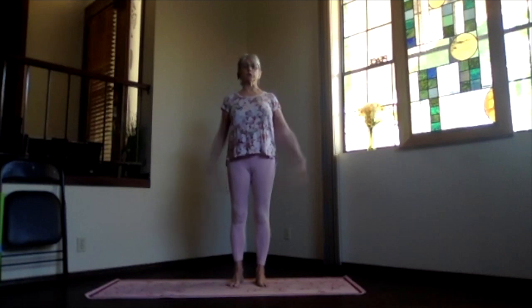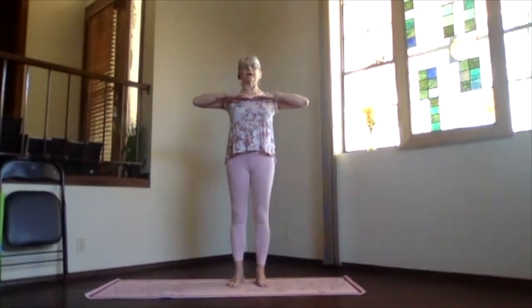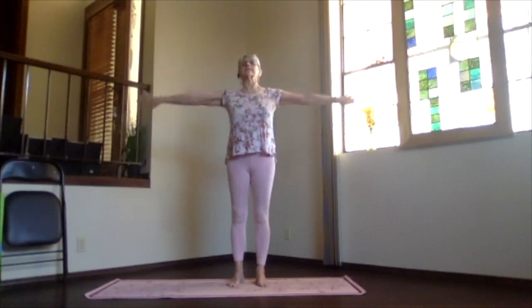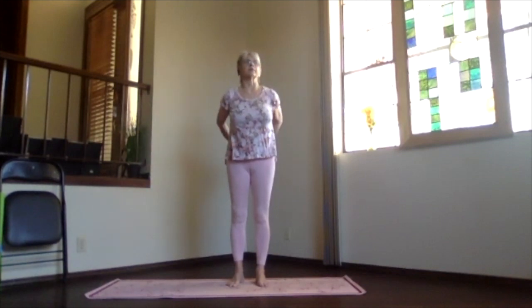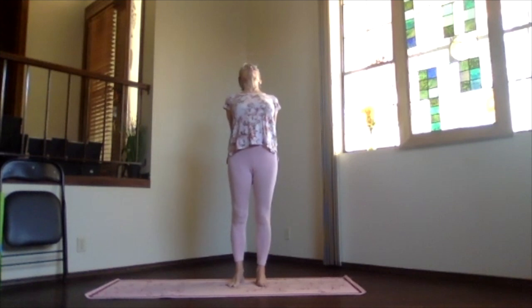We'll begin with our warm-up. Inhale, reach your arms way out to the sides at shoulder level. Exhale, hands to your heart, elbows a little bit back. Open the chest. Stretch forward, keeping your shoulders down. Exhale, hands behind you, clasping your fingertips. Lift your heart, stretch back and away, opening the chest and lengthening the spine.